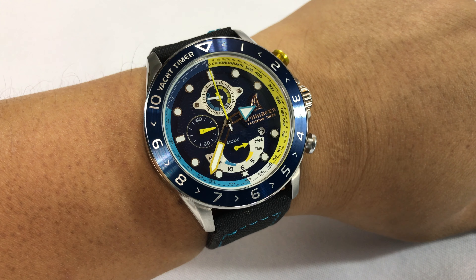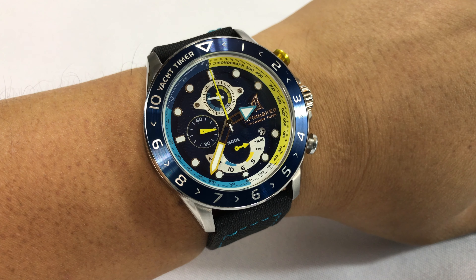So there it is — my Spinnaker SP-49er limited edition watch with a new band on it. Peter Von Panda, out!